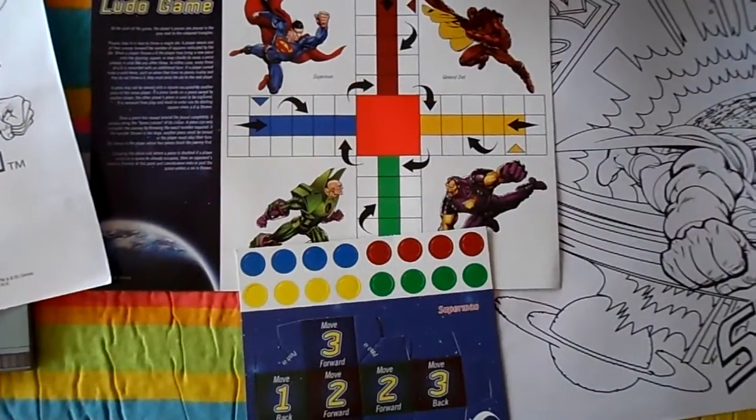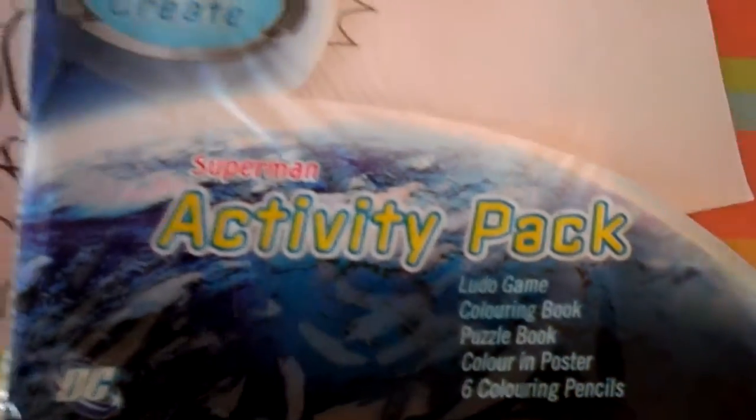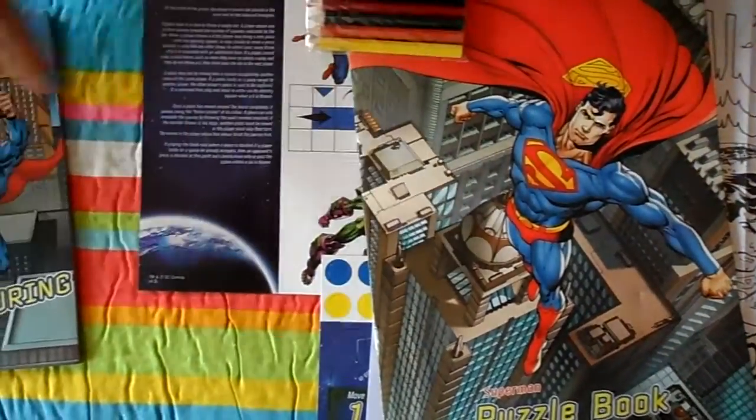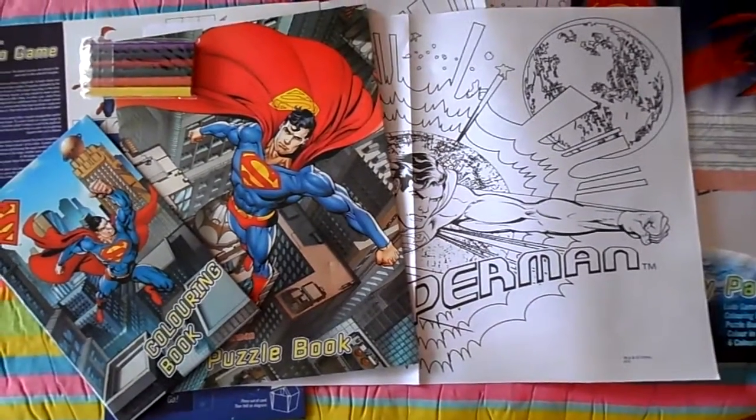So that's the Superman Activity Pack — lots and lots of hours of fun. I do believe they gave us an additional poster by mistake, so that's quite good. I've got the puzzle book, the crayons and the colouring book.